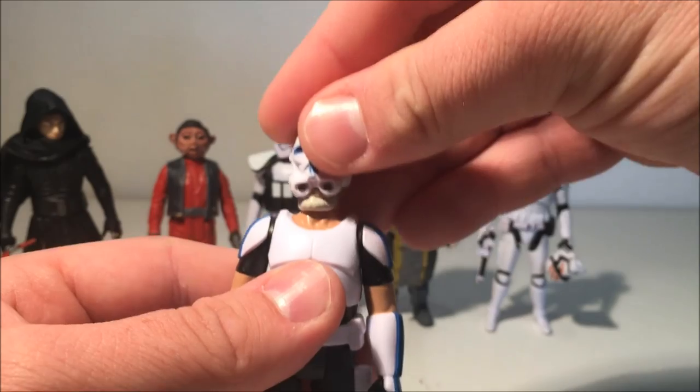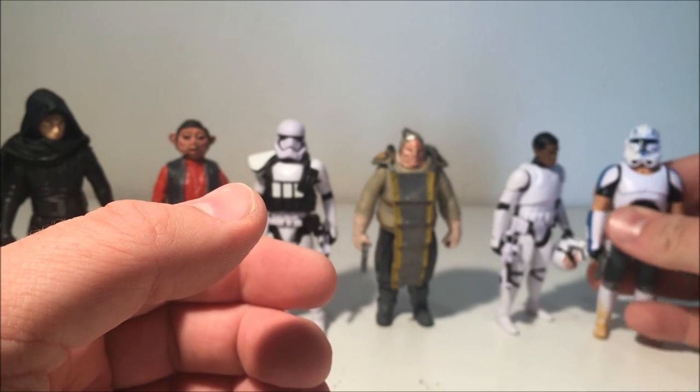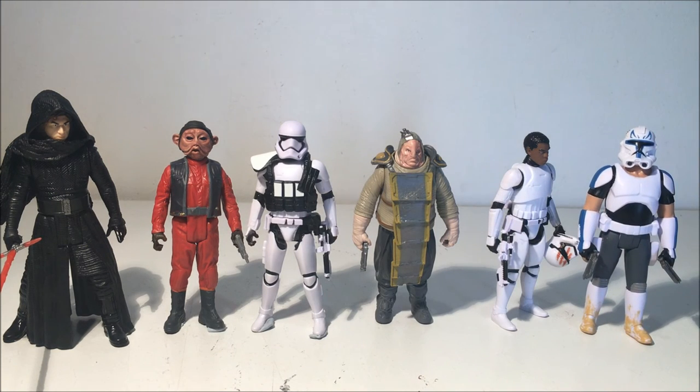That rounds out the three and three-quarter inch figures for now. I've got Captain Ethano and First Mate Quiggold on the way — found them on eBay for a decent price since they haven't shown up in stores here. I'll review that pack when I get it. I believe I've reviewed everything else in this scale for The Force Awakens. Drop a comment below, tell me what you think, and any requests just yell out. Thanks again guys, I'll see you in the next video — may the Force be with you!